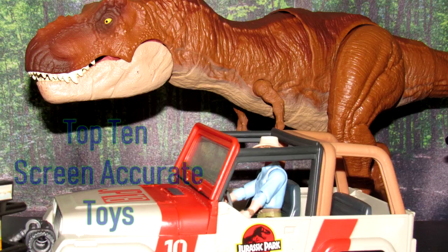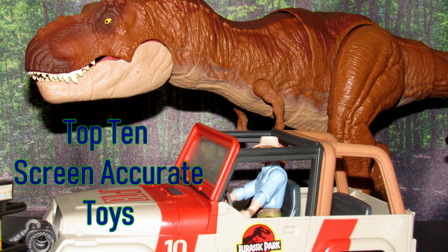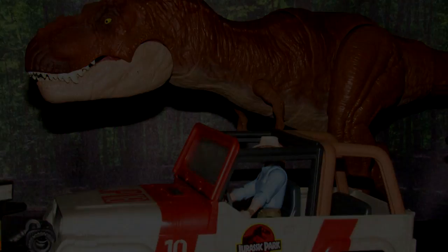Hello everybody, today I'm bringing you another top 10 video on what I believe are the most screen-accurate Jurassic Park and Jurassic World toys that have ever been made. I think the best ones are the ones that look like they walked straight out of the screen or straight out of the film, and those are the ones we're going to be focusing on today.